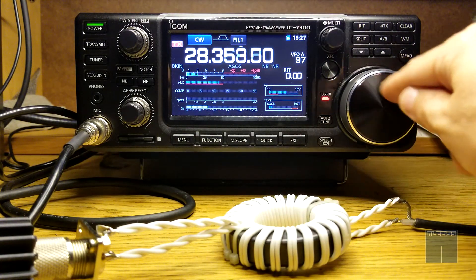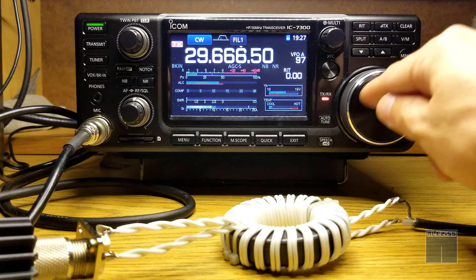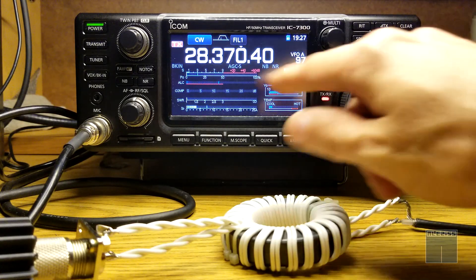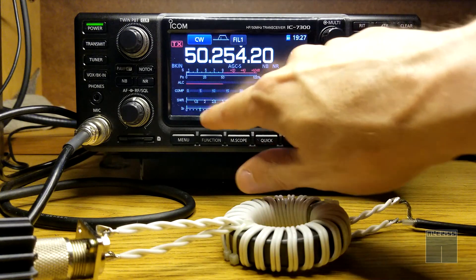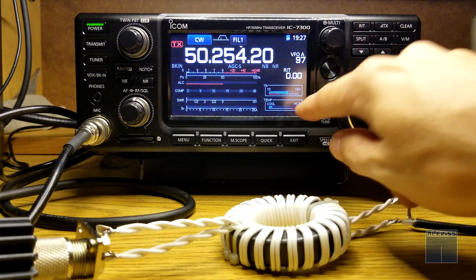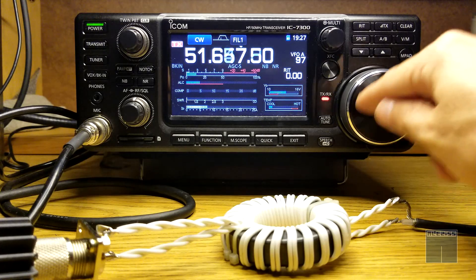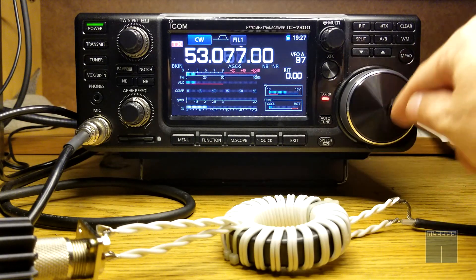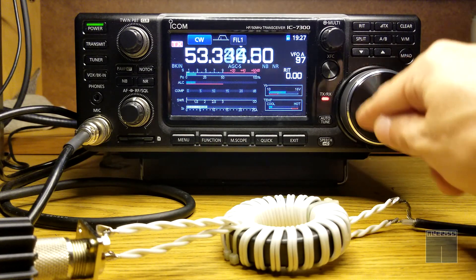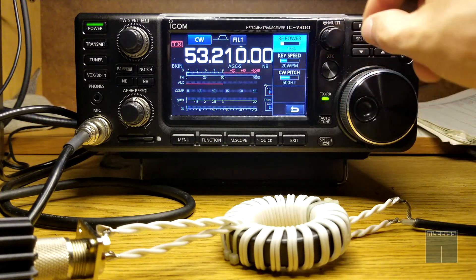Now on 10 meters — you can see the power and current seem to be pretty stable. Cool. Let's go see on 50 MHz at lower power. Yeah, 50 megahertz seems to have a little bit more movement — I see the power dropping a little bit there, not sure why.